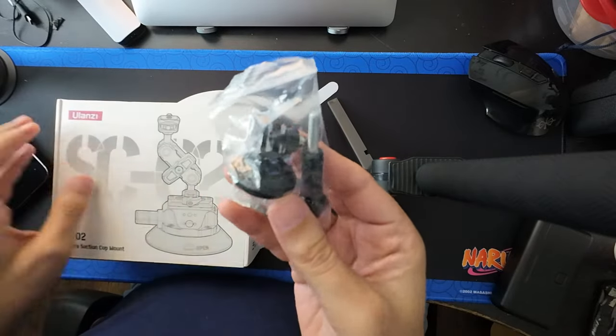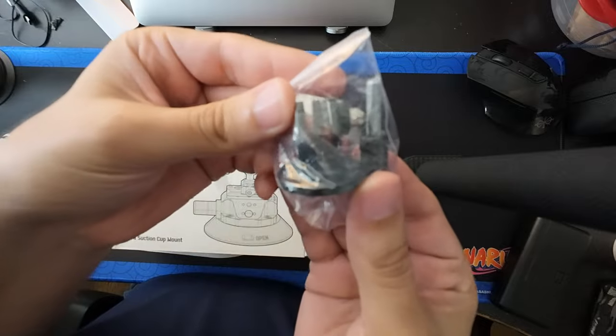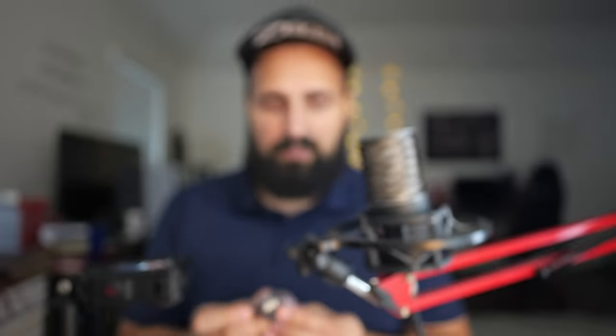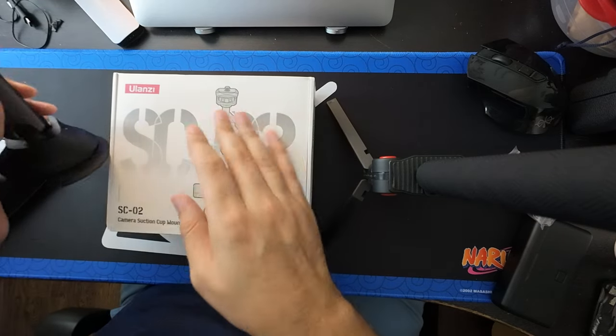One more thing that did come with this Ulanzi suction cup mount was this, which is basically the mount for the GoPro. I'm going to see it on the better camera — maybe it'll show it better. And this is the ASMR noise.